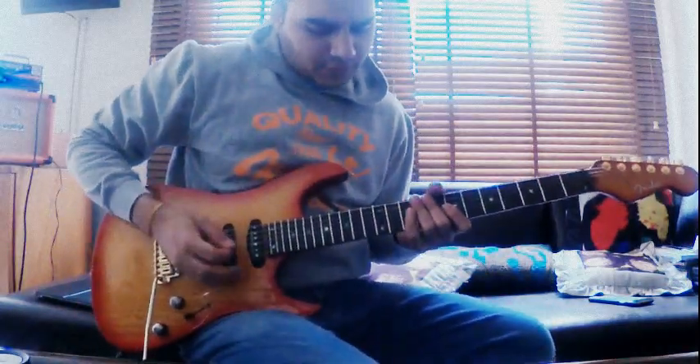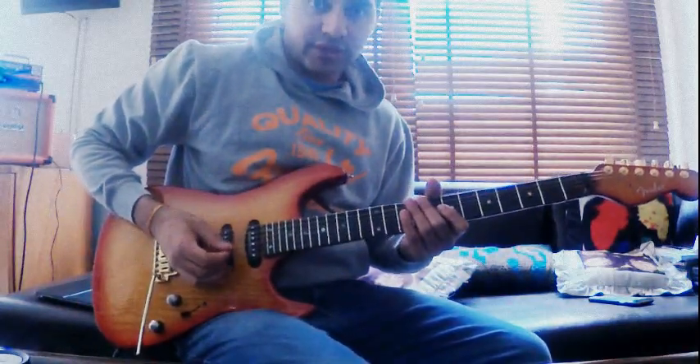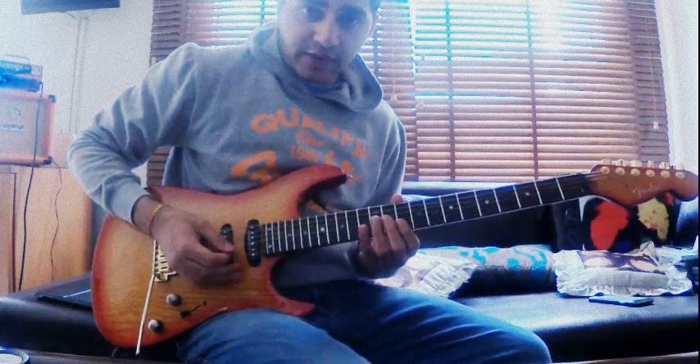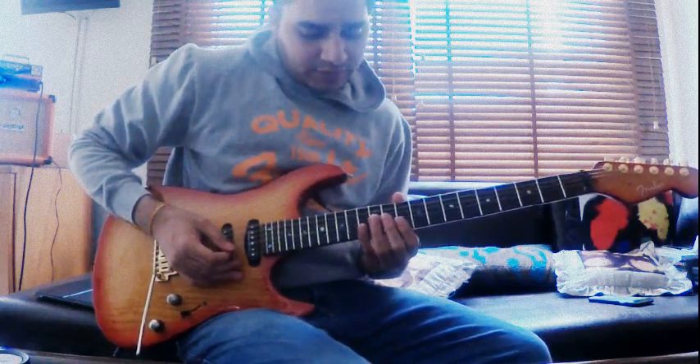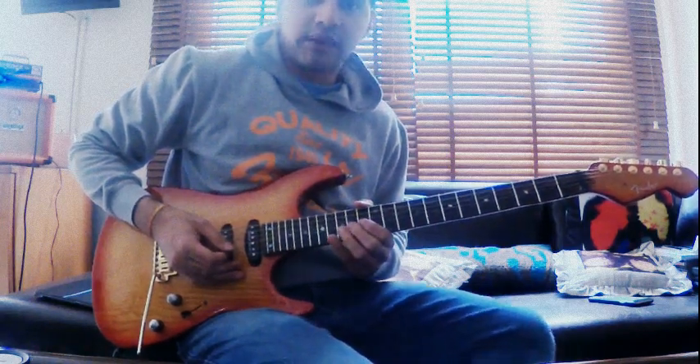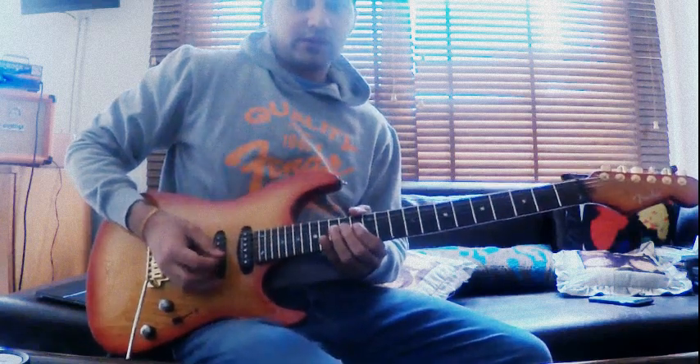Moving on to section 3. We're starting on the 11th fret of the G string and dragging it to the 13th fret with your second finger, then holding the 12th fret on the B and high E, and then doing a whole step bend on the 15th fret of the B string.